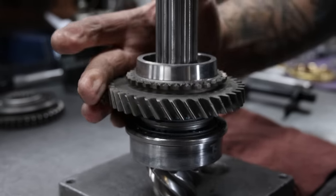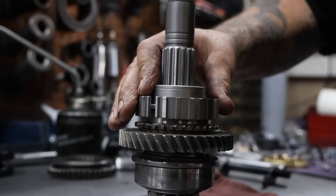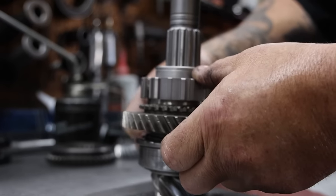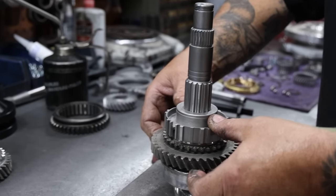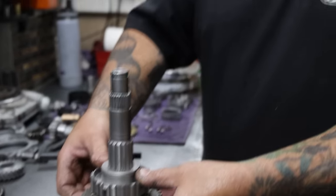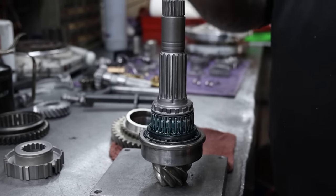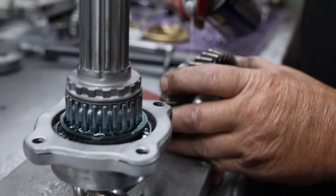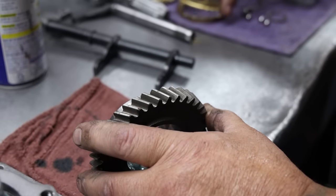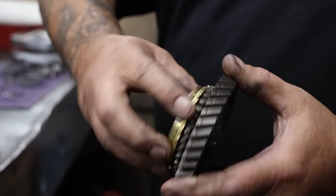I'm going to set first gear on it. Take our 1-2 hub, put it on there and check the tolerance we have here. We want about 10 to 17 thousandths — just by feel after doing it for many years. Next we're going to put our retainer plate on. A little WD-40 on it. Put our sinker on it, make sure your sinker doesn't stick — nice and smooth.